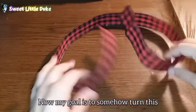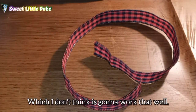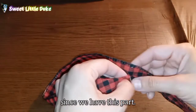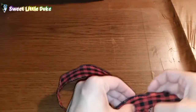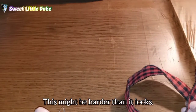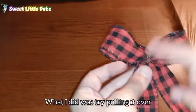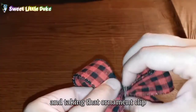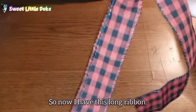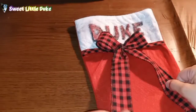Now my goal is to somehow turn this into a bow, which I don't think is going to work that well. Let's try putting it through since we have this part. It came out. Okay, this might be harder than it looks. That's pretty much the ribbon I have. What I did was try pulling it over and squishing it in the middle, then taking the ornament clip, twisting it at the top, and smashing it down a bit. So now I have this long ribbon which I now need to attach here.